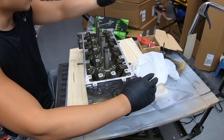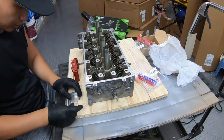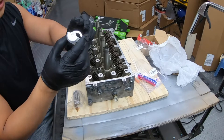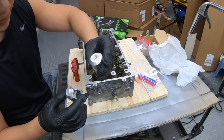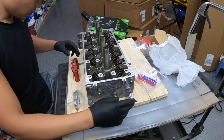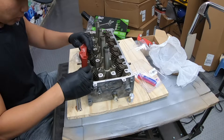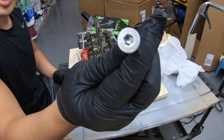Basically replace the valve springs with maybe dual valve springs so the head can handle boost better. This new tool comes with the same mounting points and you can see it is a much higher quality — it's machined versus the old one. This is locked in with hex keys.